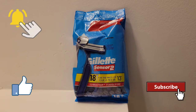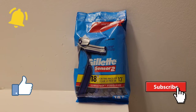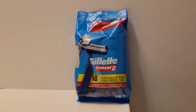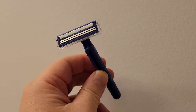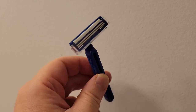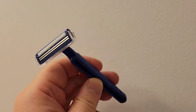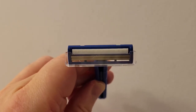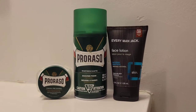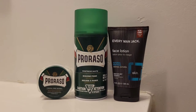Here is the package for the Gillette Sensor 2 razors. In this particular package, one receives 18 razors for the price of 13. Here is the razor itself up close and personal — it has a very basic design, it's blue, and of course it has two blades for ultimate closeness in shaving comfort.